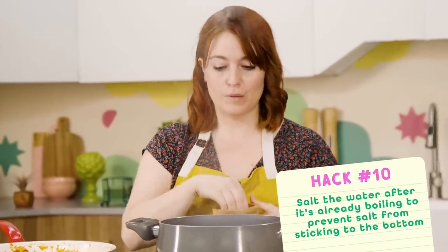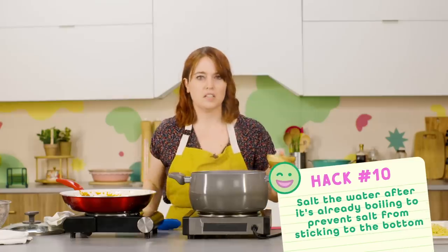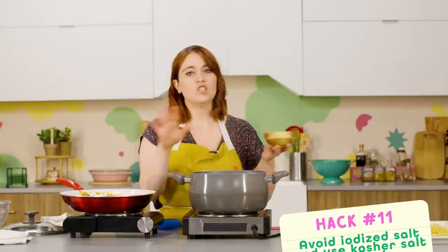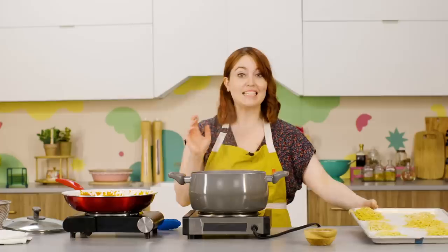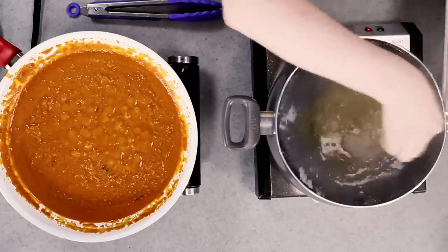We're near the end and we've got boiling water. One hack: salt your water after it's been boiling, since salt makes it take longer to boil, and in stainless steel pans it can pit and discolor the bottom. The next hack is to avoid iodized salt — a lot of table salt is iodized and has a more metallic taste than kosher salt, so avoid it so your pasta doesn't get a metallic taste. And salt the water until it tastes like seawater — this should make our pasta more flavorful. Let's cook our pasta.